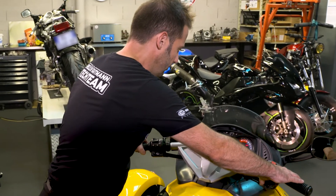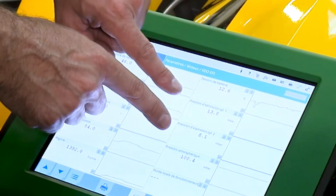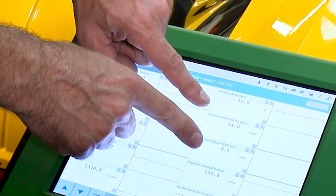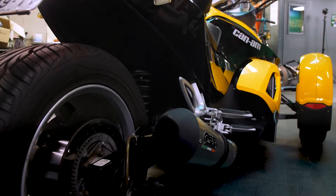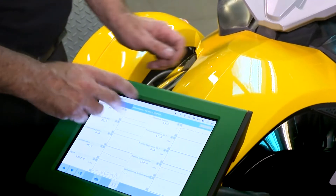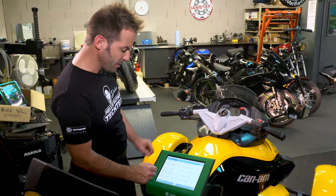Now we'll start the engine. And now we see a difference. We see the intake air pressure of the two cylinders: cylinder 1 is between 13 and 14 mbar, and cylinder 2 is between 7 and 8 mbar. You can see that something's wrong — the displayed values are really not good.